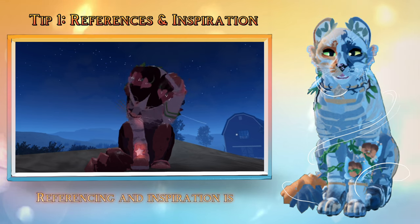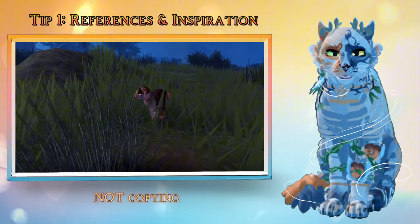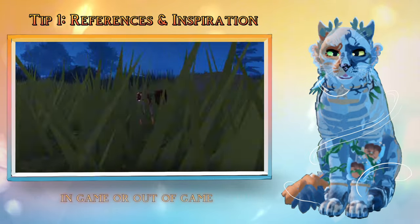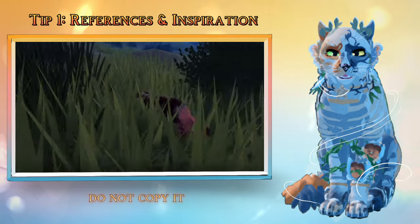However, referencing and inspiration is not copying. If you get inspired by someone's morph in game, or out of game, do not copy it.